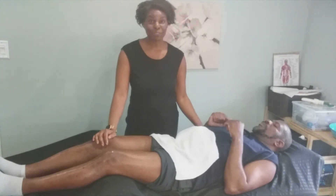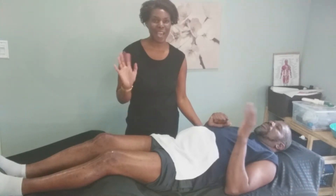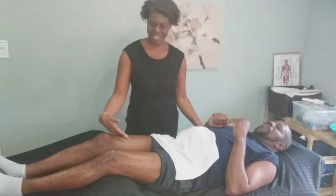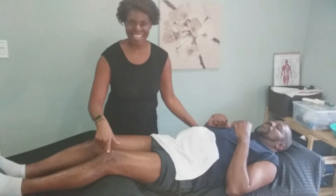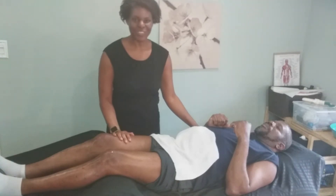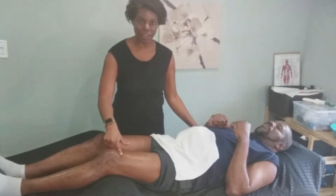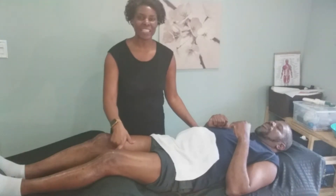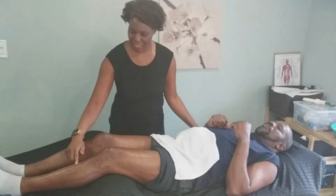Hi everybody, it's Colleen here from Feel Great Reflexology and Massage Cupping. I'm here with my lovely husband and model — he has graciously volunteered his legs and knees for today's cupping session. I'm going to be doing some cupping on the quadriceps, on the knees, and possibly the lower legs.